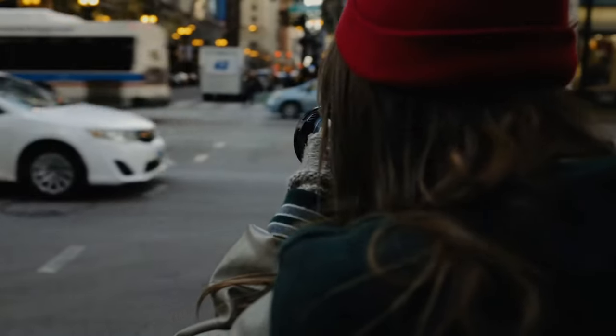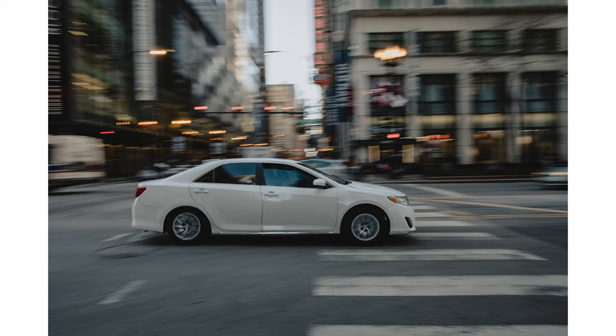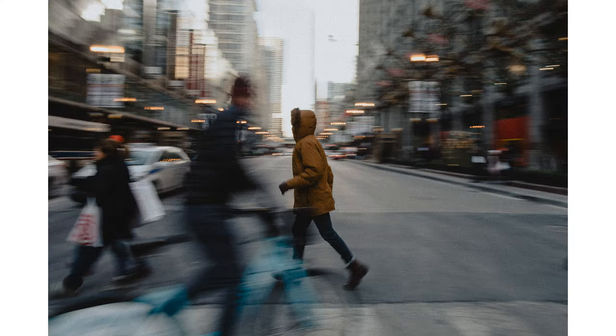A fun way to capture motion, especially in an urban environment, is to utilize camera panning. The basic idea is you will stand in place, but pivot the camera along with the moving subject at the same rate of speed that they pass in front of you. This technique really highlights your subject because it will be in focus, but everything else around it will be blurry.